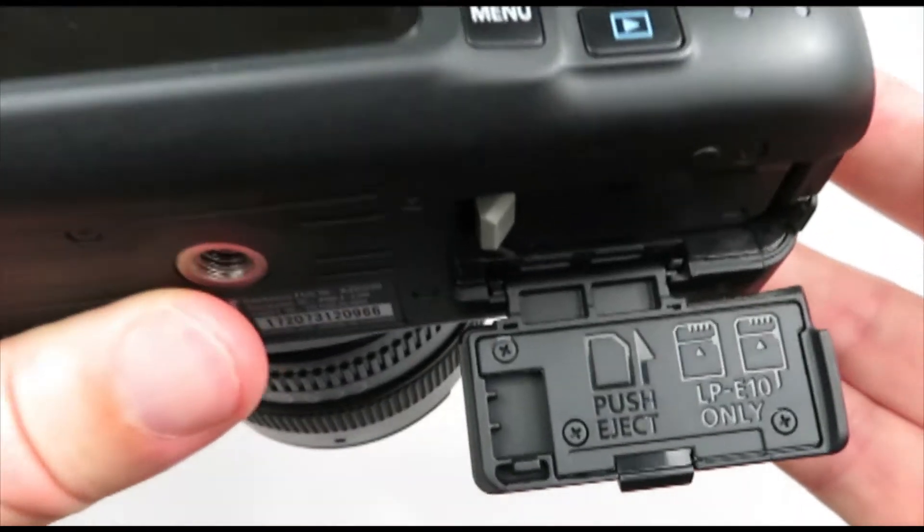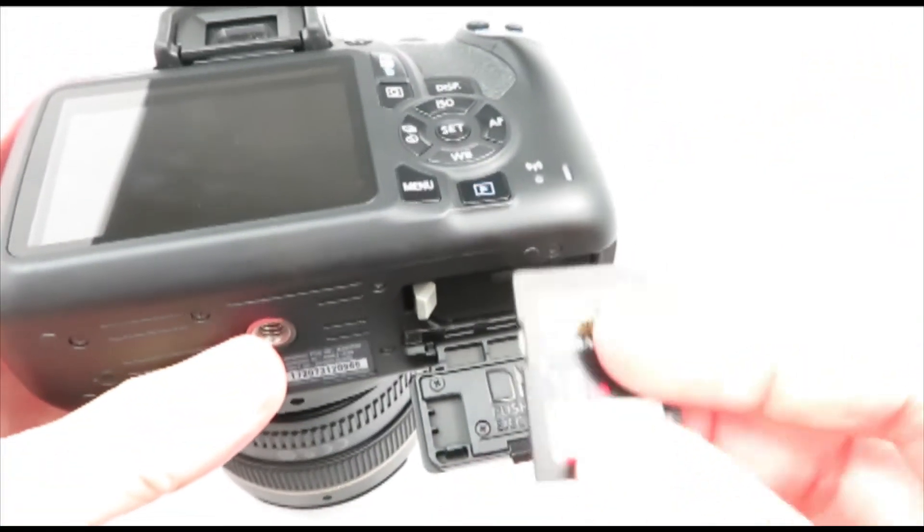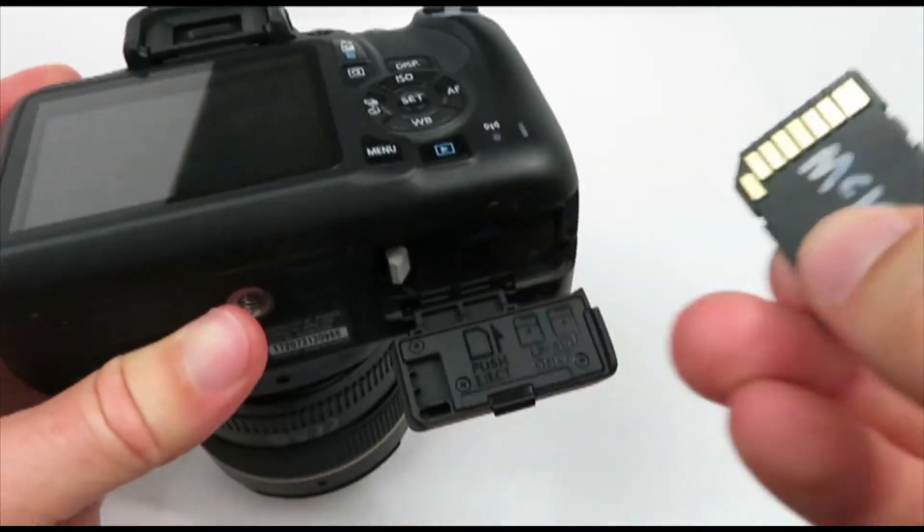You can see that tells you which direction to put in your SD card. If you put it in the wrong way you could damage the camera.